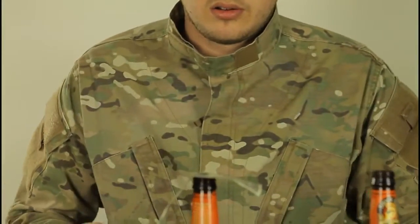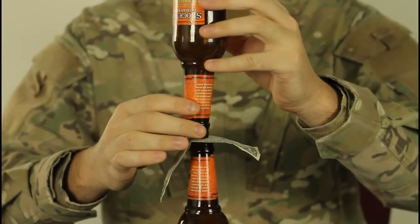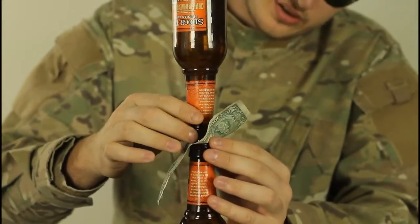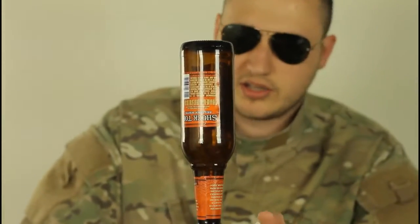We're gonna place a dollar on the bottle, and put the other bottle on top of the bottle. Gotta balance it. Yeah, right here.